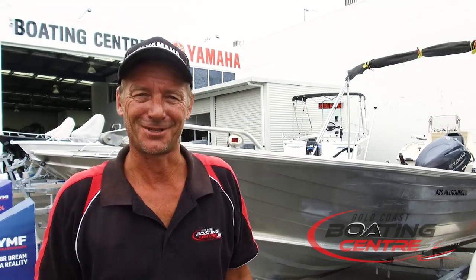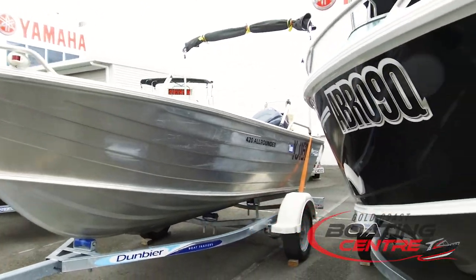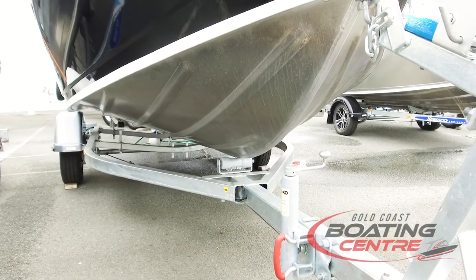After you wash your boat and flush your motor, pay attention to your trailer. The trailer is a hollow box section, galvanised inside and out. They do require attention. Anywhere salt can get a chance of building up, it's important that you hit it with high-pressure water.